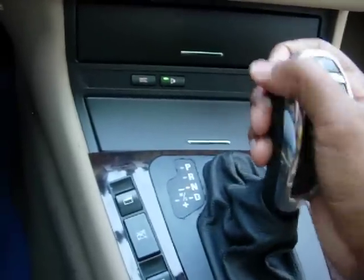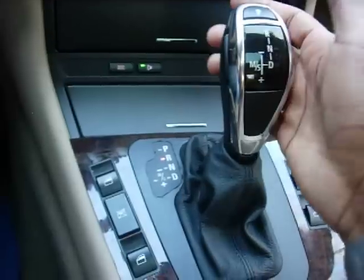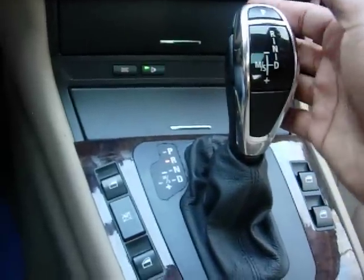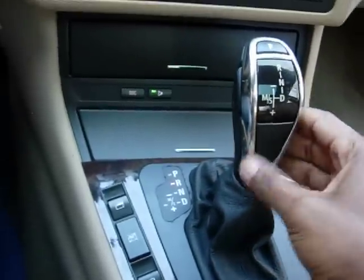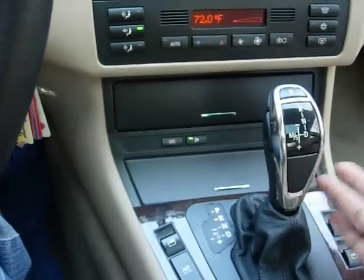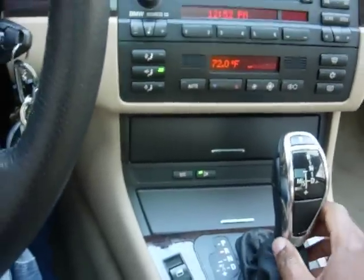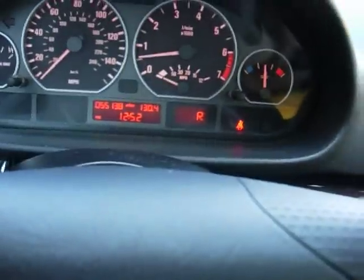It's a smooth knob, not too big, nice and easy to shift up and down — no problems at all, I love it. I kept my old knob in case it didn't work out and I needed to put it back, but I'm really happy with this and I think I'm going to leave it in for a while. Those are my reverse sensors going off because I'm in reverse gear.